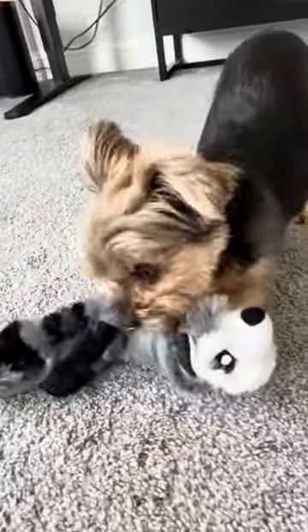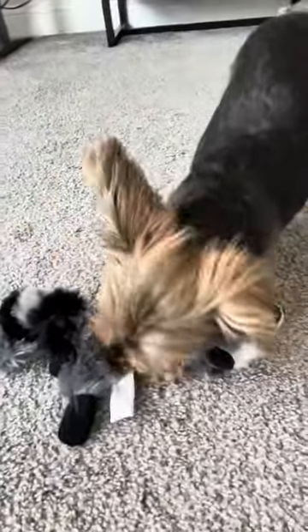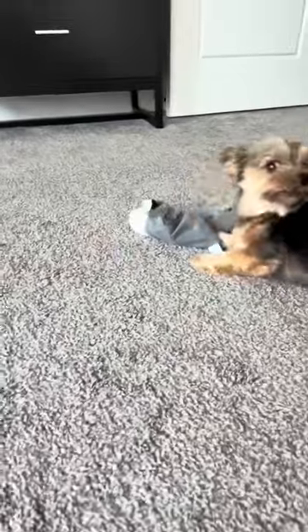Hi folks, this is Heather and I'm here today with my little Yorkie Sadie and we're here to tell you about this fun Hyper Pets toy that Sadie likes to play with.